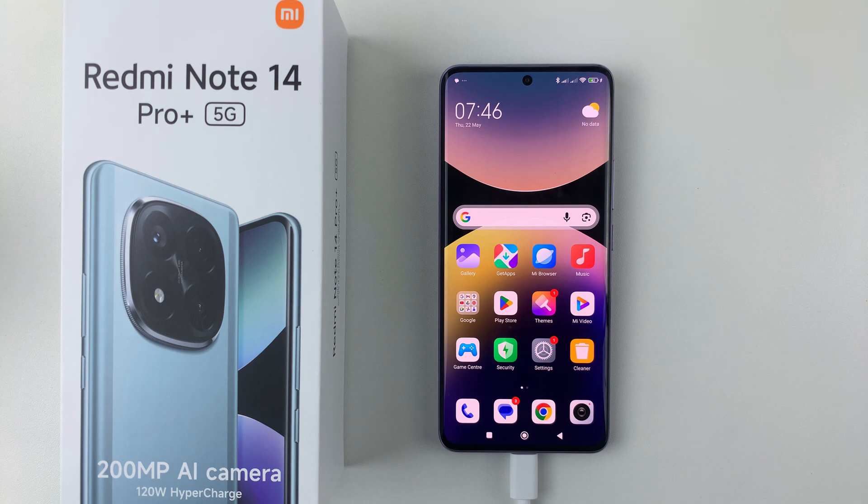Welcome back. In this video, I'll show you how to take a screenshot on the Redmi Note 14. I'm using the Redmi Note 14 Pro Plus, but the same steps should apply on the other Redmi Note 14 phones. There are two ways you can do this.